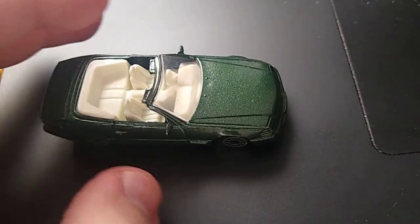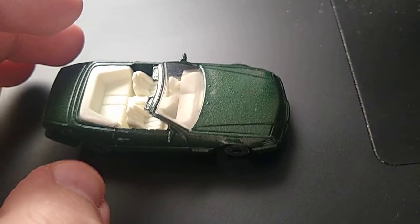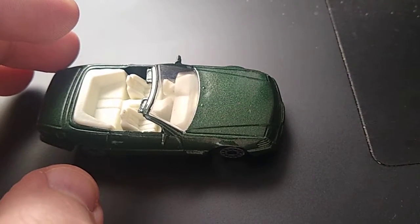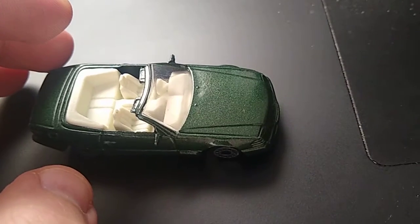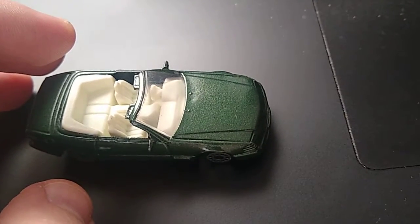Another fun adventure for you guys. This is a ZEE Toys Motormax Super Wheels, D as in Delta, 116, 1989 Mercedes-Benz SL500.